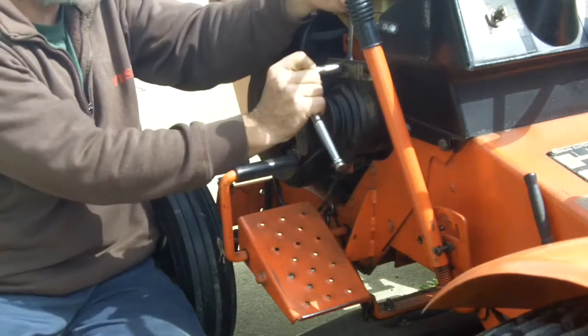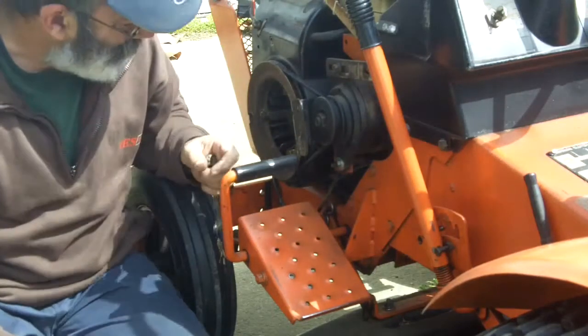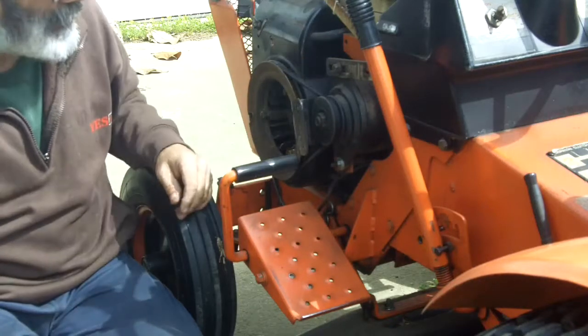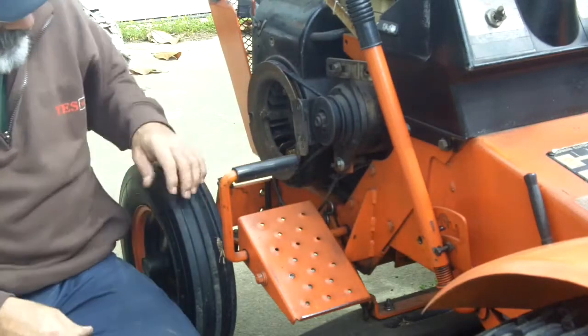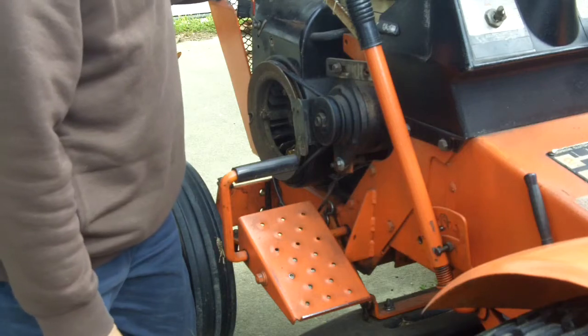That bolt tightens right into the generator, but I put a nut on the back side to tighten up against the back, just so that it doesn't ever pull out of there. I don't want to end up damaging the threads in the generator. Let's see how it does — pull the plug wire so it doesn't start up.